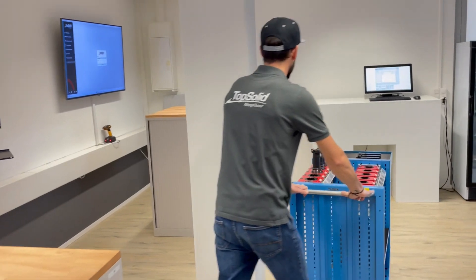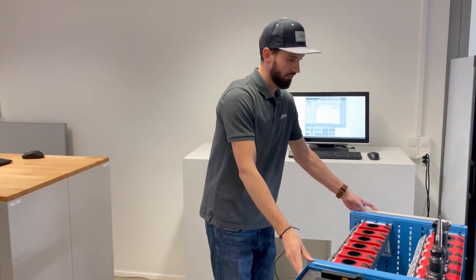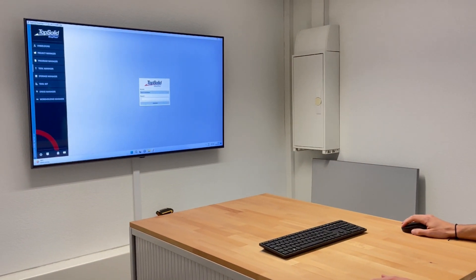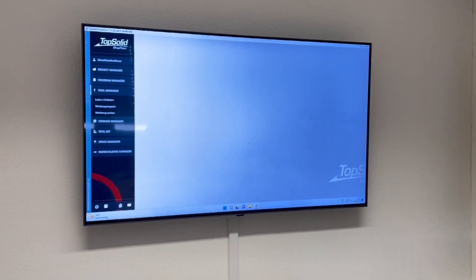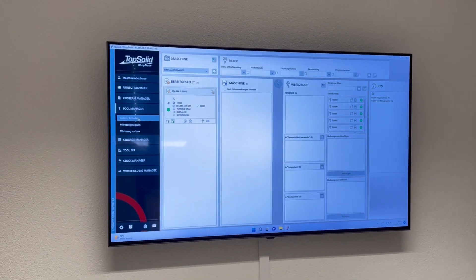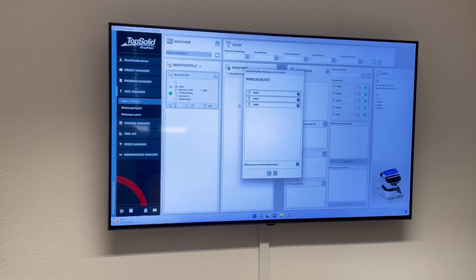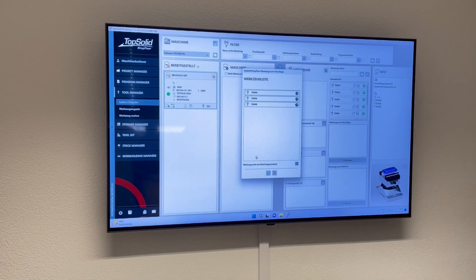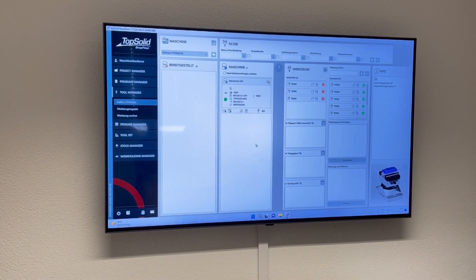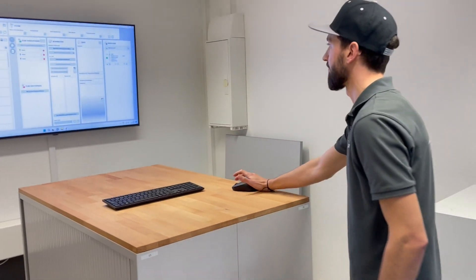Ruedi has now measured all the tools and heads to the machine. In our example, this is an emulated Heidenhain TNC control with a bidirectional interface. First, Ruedi registers at the terminal — in practice, this can also be a tablet for mobile use. In the load/unload section, he now sends his ISO file to the controller, simply by a drag and drop. As a check, TopSolid Shop Floor again shows the additional tools required for this specific machine. The tools are booked into the magazine by using the barcode scanner.